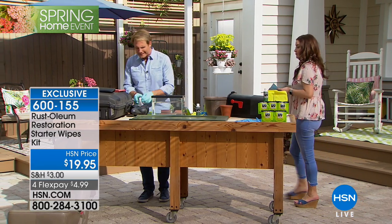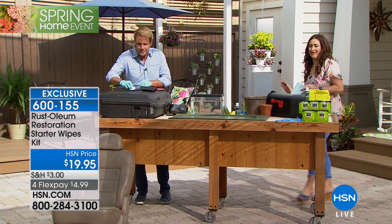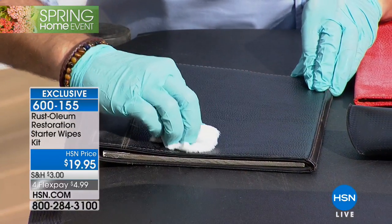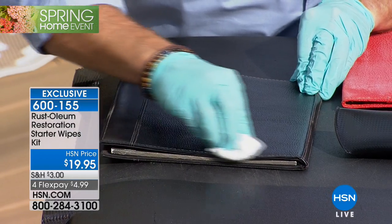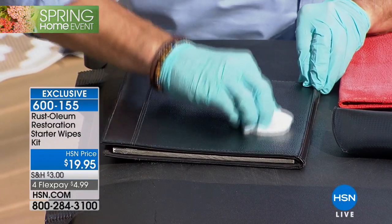And when we talk about handbags and shoes, ladies, I know you get to that moment of truth and you say, I don't know, these are looking a little ragged. I may have to get rid of these. Whether it's leather — look what happens to this leather. Oh my gosh, it instantly restores that leather handbag or those leather shoes or that backpack. It makes it absolutely new again.